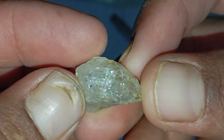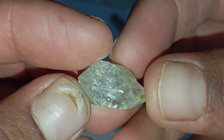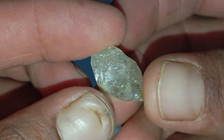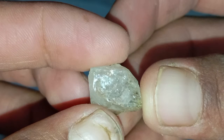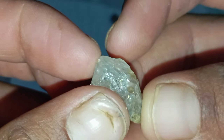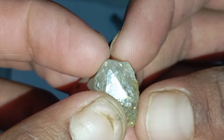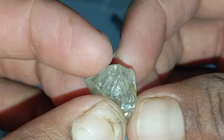Identifying whether a rough stone is a real diamond can be challenging, especially because rough diamonds do not look like the polished gems sold in jewellery stores. However, there are several simple, safe and reliable tests you can perform at home using basic tools. These tests help you evaluate hardness, transparency, density and reaction to light — all characteristics that make diamonds unique.